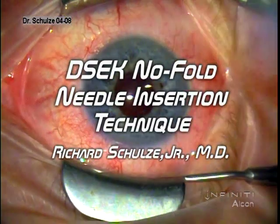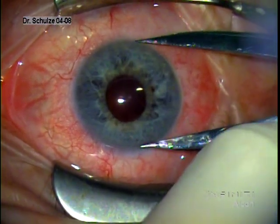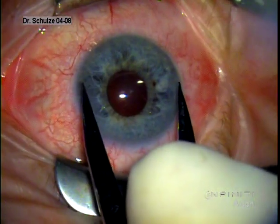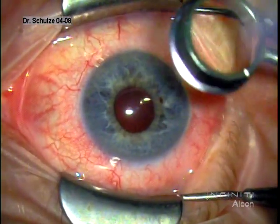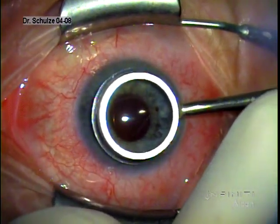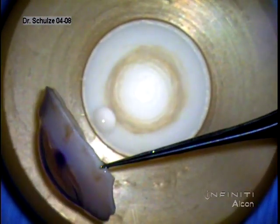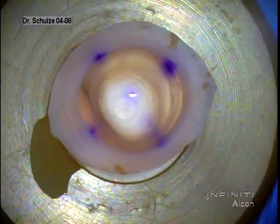This is Dr. Richard Schultz Jr., demonstrating a DSEC case with a needle insertion technique over a sheet's glide without folding the donor. You can see us at the beginning measuring the diameter of the cornea. If the cornea is over 11 millimeters in diameter, I prefer to use a 9-millimeter donor. Less than that, we use an 8.5 or 8-millimeter donor. We then mark the host cornea with the appropriate size marker to help guide our resection of Descemet's membrane.